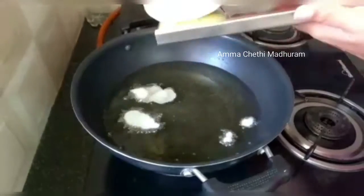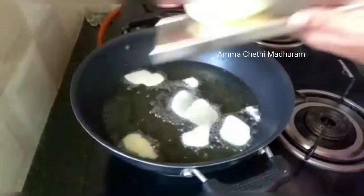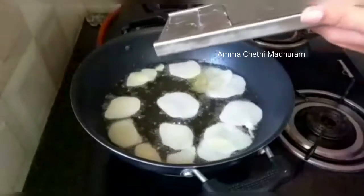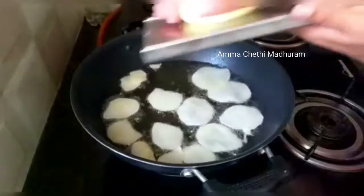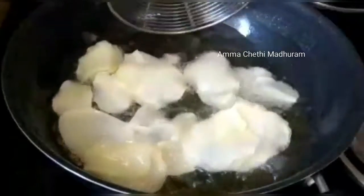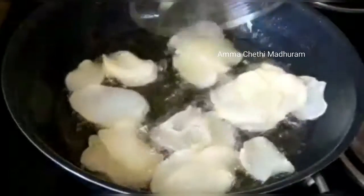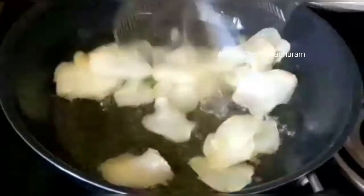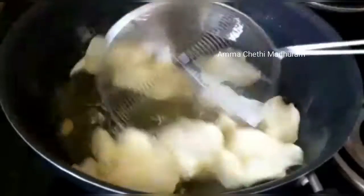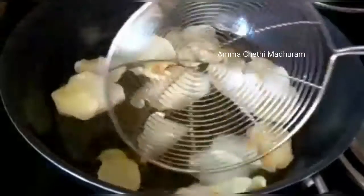Let's fry — the oil is very hot. Turn the gas to medium to high flame. It will go into the oil using the slicer. You can do it on medium flame. When you fry one side, it will turn to the second side. Turn the gas and turn the oil to fry.